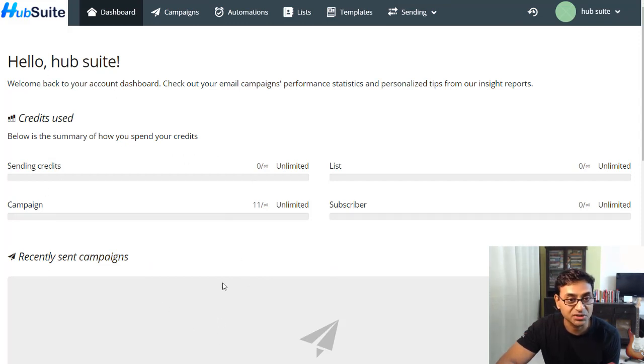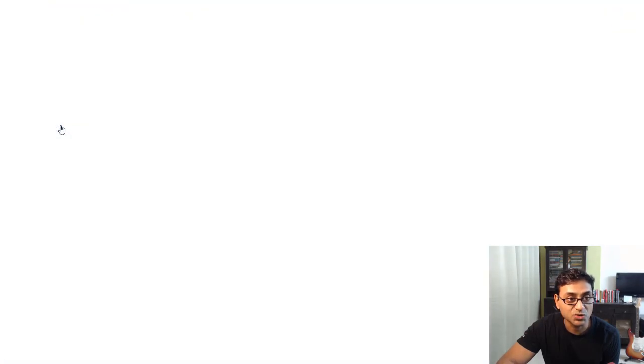You have sending servers, tracking domains, blacklist management, and similar setup to Mailchimp. This is where you send unlimited emails — your credit is shown as unlimited here.